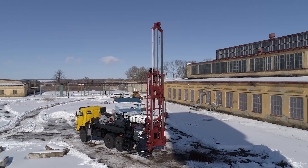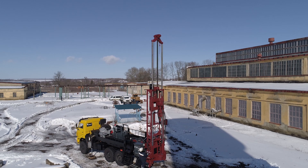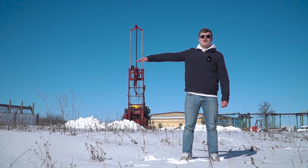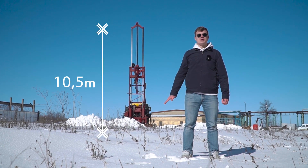In addition, it allows us to perform pull-out-of-hole operations for the drilling and additional instruments. The height from the top of the crown block to the ground is 10.5 meters.